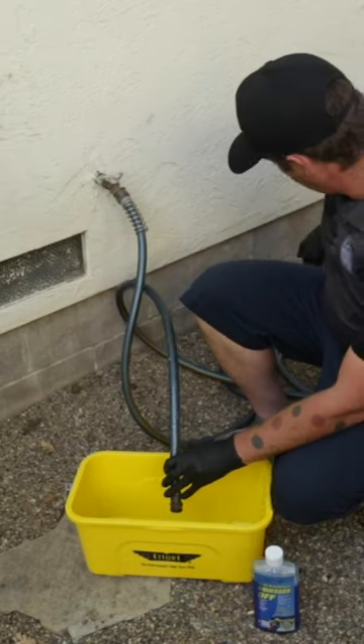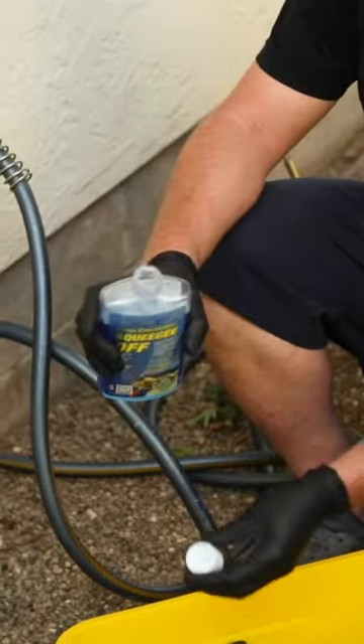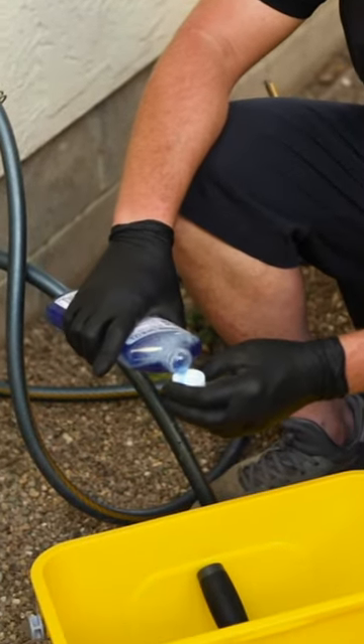The next thing I'm going to show you is how I start. What I do is I take my washer and I place it into my bucket. We're going to fill up two gallons, so I take my two capfuls.